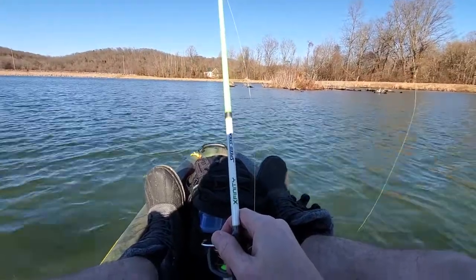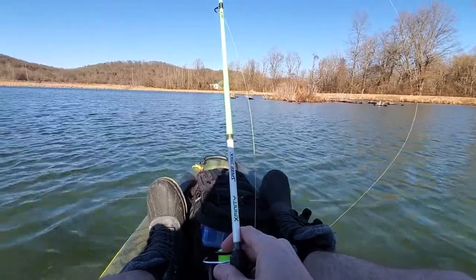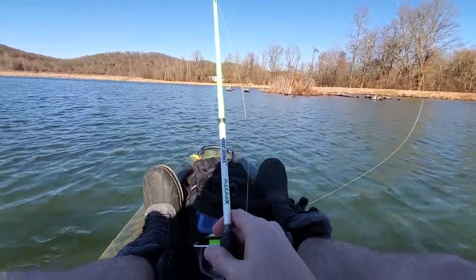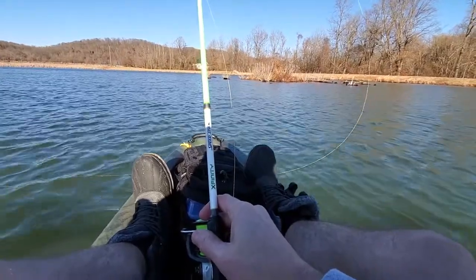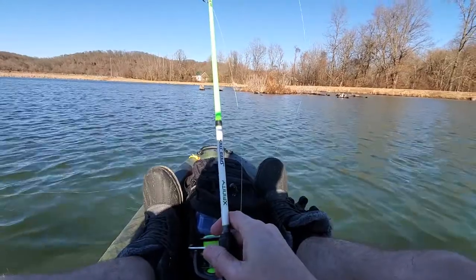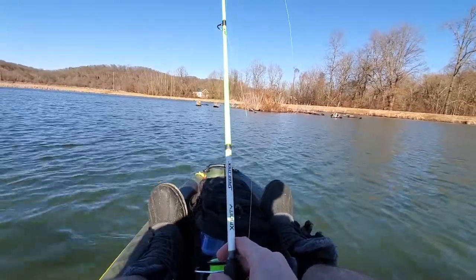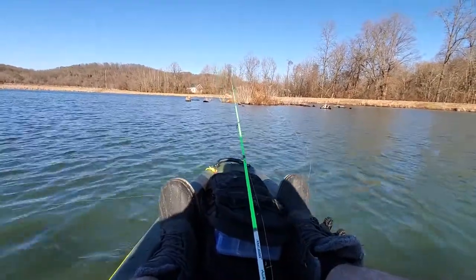I've been out here on the water for over an hour and feel really comfortable and confident — though I need to be careful about being too confident because that's when I can make mistakes. But I am loving this thing. So if you haven't ever kayak fished, take a chance and do it. It's really fun. Have a great day, talk to you soon.